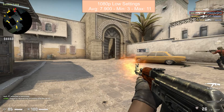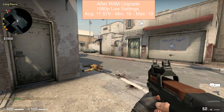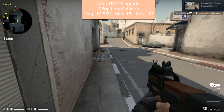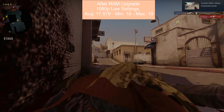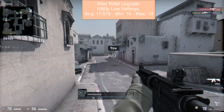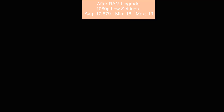Running the UserBenchmark test after upgrading to eight gigs of RAM: desktop score is 62 — so it's like a destroyer — not that bad. Gaming score is 12. After upgrading the RAM, at 1080p low settings, minimum was 16 frames per second and max was 19. A little bit more playable, but as you can see I got killed pretty easily — I blame the FPS on that.